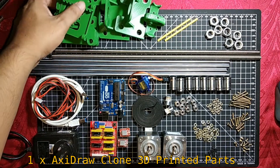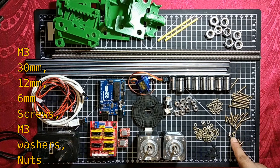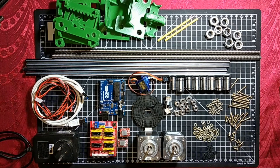Two 8mm SS304 threaded rods, 300mm long, and 8mm fitted rod nuts. For bolts and washers I am using M3 30mm, 12mm, and 6mm long screws, M3 washers, and M3 nuts. You can get these screws and nuts with the 3D printed parts, otherwise you can buy them separately from any hardware shop. So let's assemble this all together.